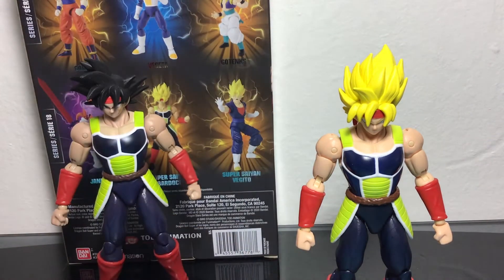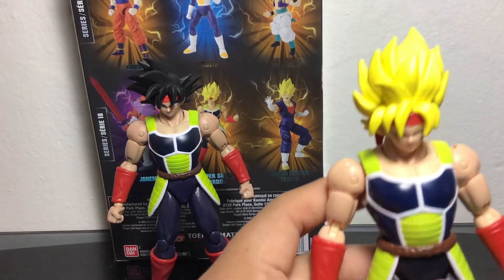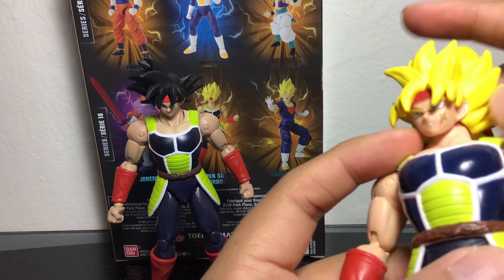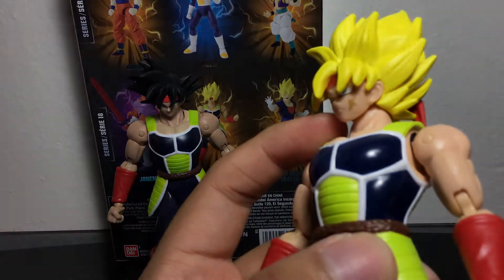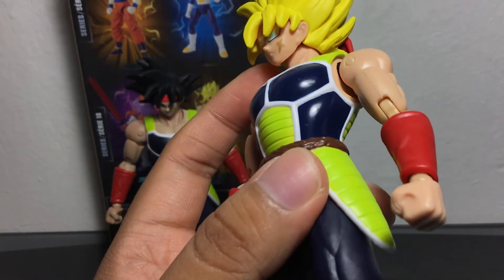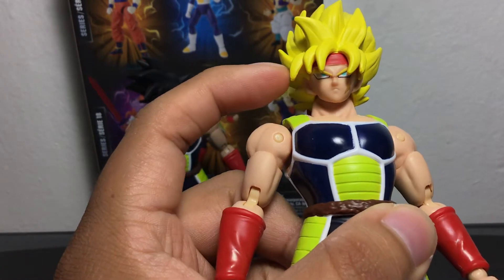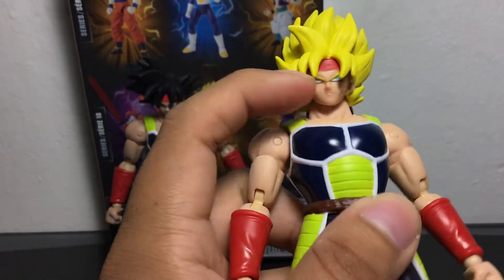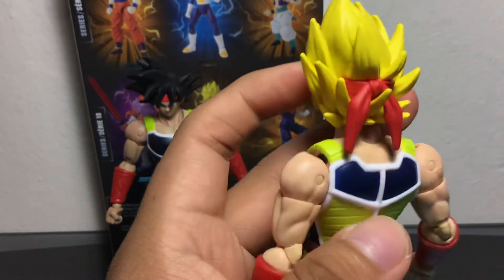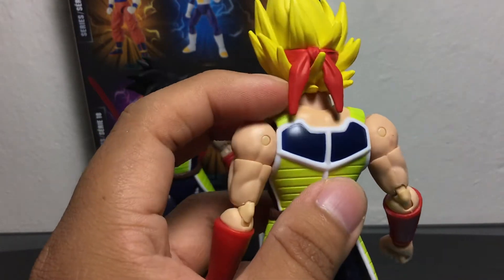Let's take a look at the articulation for this Bardock figure — I keep saying Goku, I don't know why. You can see he has a really nice scar right there on the cheek. He's got the green eyes, he's got the bandana going over his hair. You don't see it all over his hair, but they did add the bandana over the hair on the back part, so that's pretty neat.